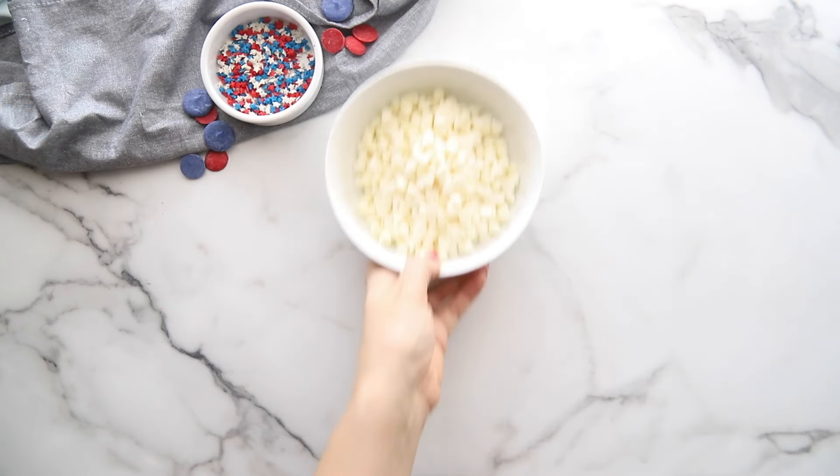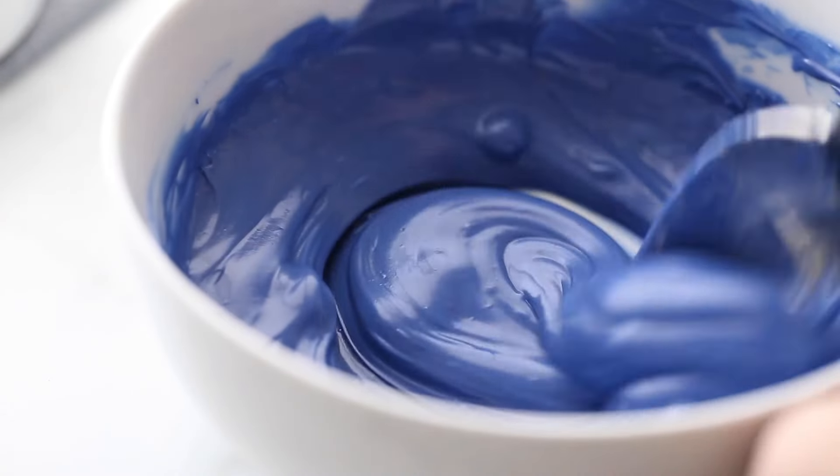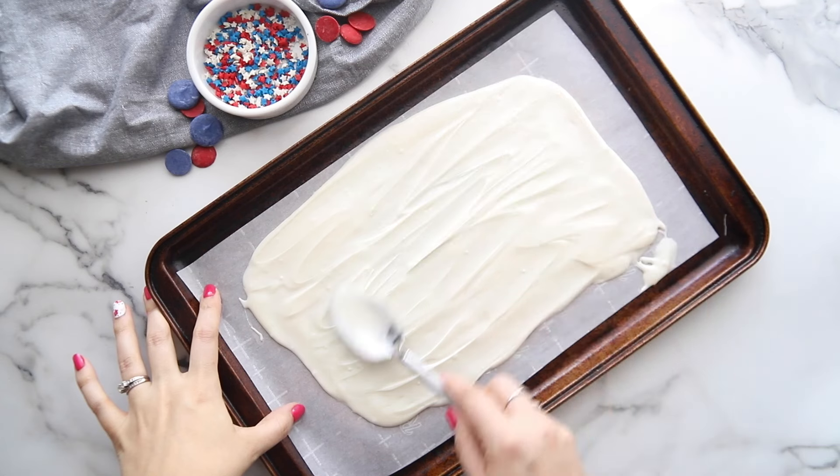in another bowl, and blue in another. You're going to melt each of these individually until they are nice and melted and smooth. On a large baking dish, cover it with parchment paper and then pour the